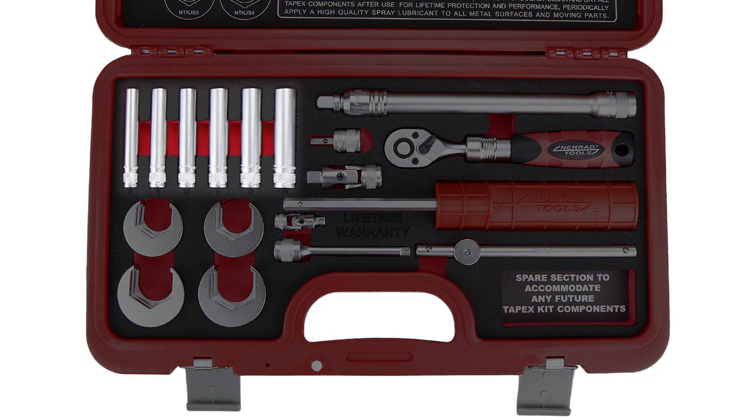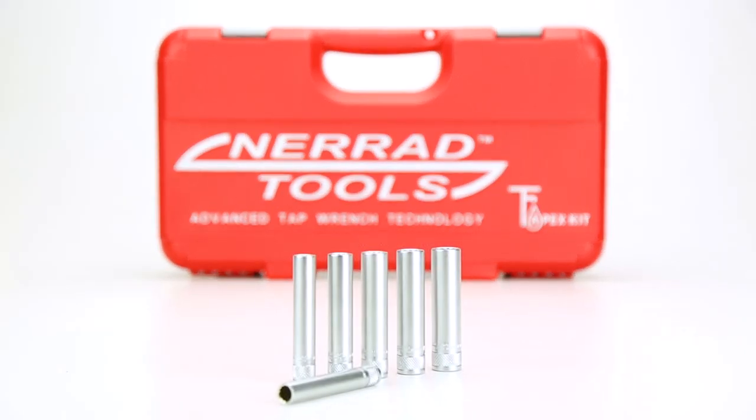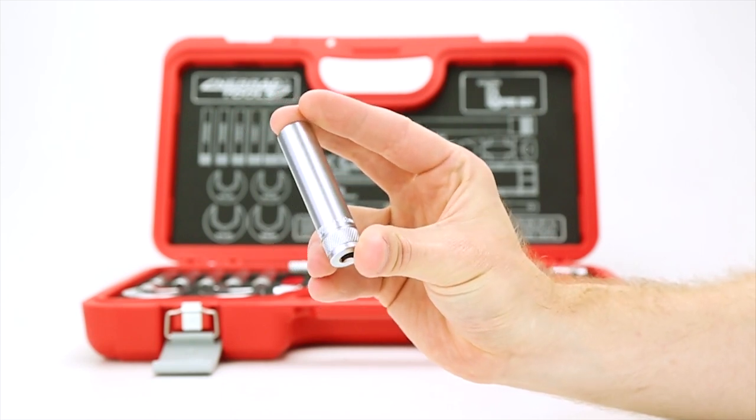Working our way through the kit, the first thing we come across are 6 extra-long sockets from 8-13mm in size. These are ideal for most UK taps.